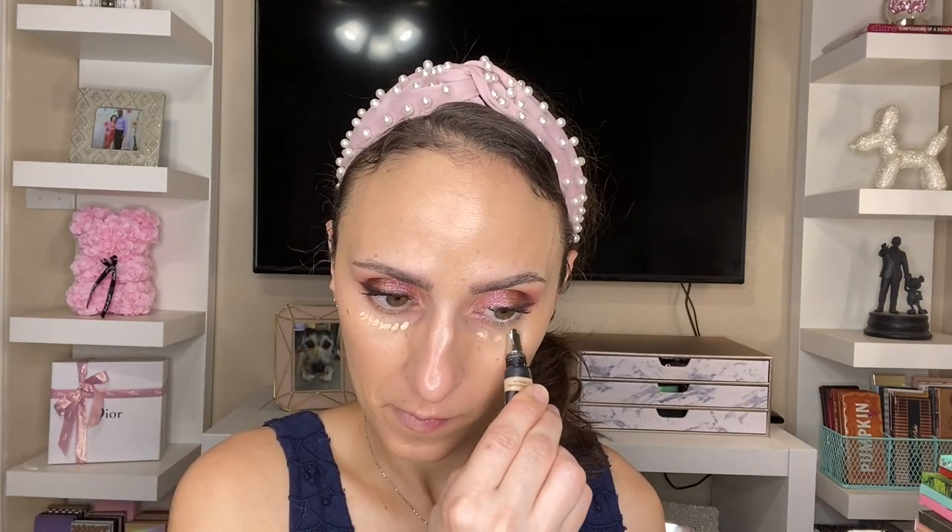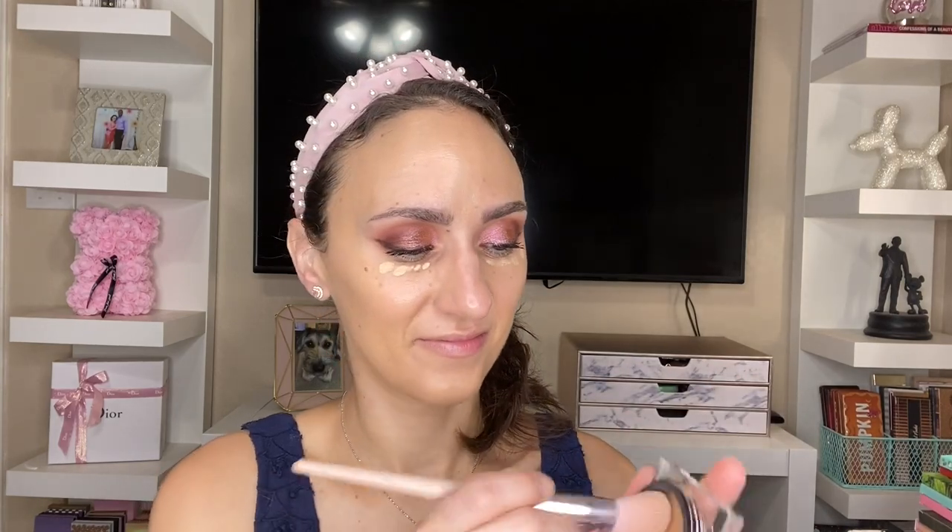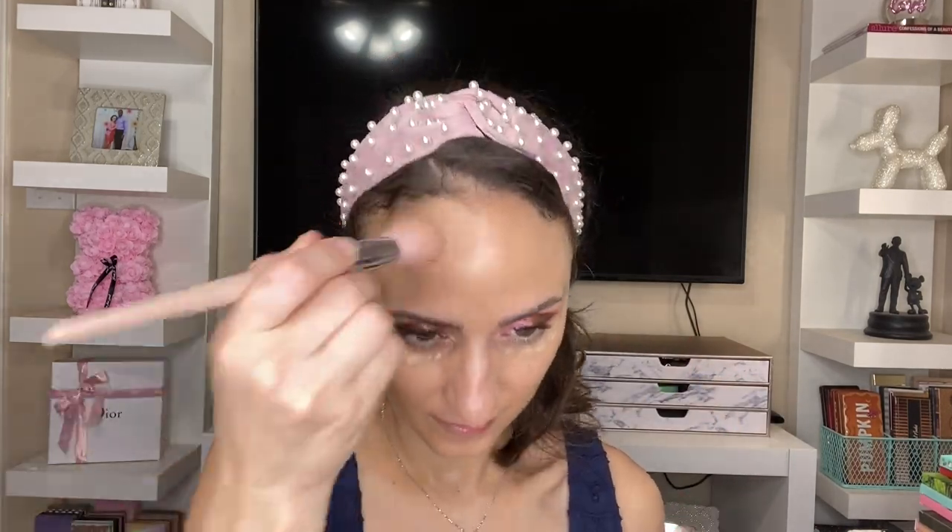Now I'm going in with the Huda concealer, just placing dots under my eye. I don't sweep it in the triangle way a lot of people do because it's a very thick concealer and it can look very overdone that way. I literally just dot this, which is her method — when this first came out that was basically the instruction: dot it and then blend it out. It's very high coverage so if you're not careful it can look a little too much.